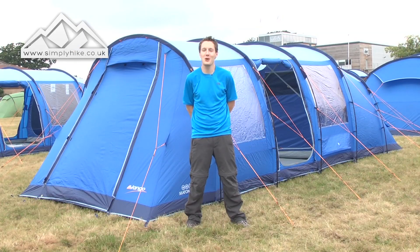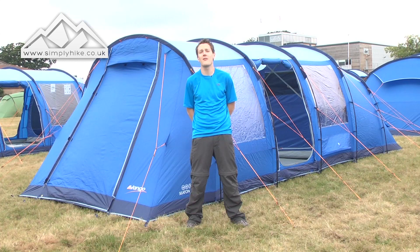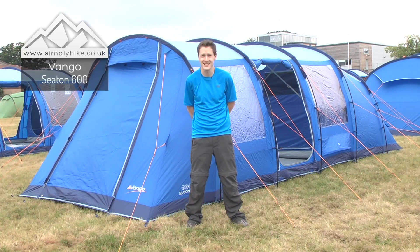Hi there, welcome to simplyhike.co.uk. Today I'm going to be talking to you about the Van Gogh Seaton 600 Tent.